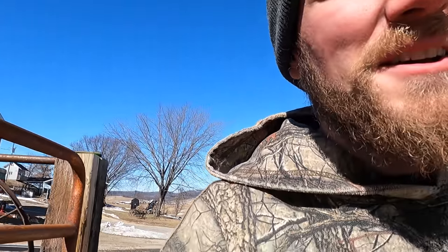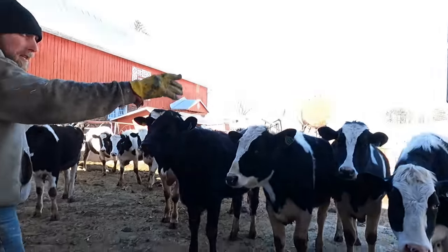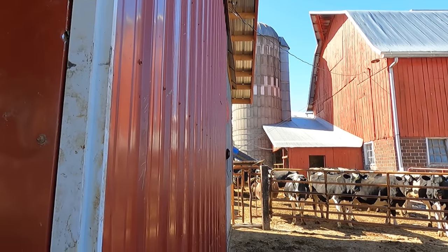We got all those young calves moved, got the calves we brought up here settled into their new home with bedding and grain. Now we've got to move a cow from the dry cow pen — just shut the door for now, we got moved from outside here.